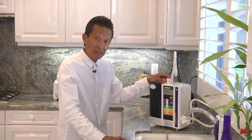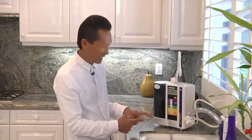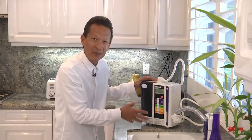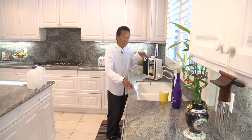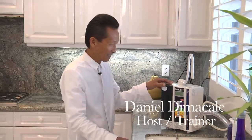So there you have it — that's the SD501. The unit is designed to last 25 years or longer, there are no moving parts, and it's self-cleaning, which means there's no maintenance. The unit is now cleaning itself, and when it's done it will tell you. I believe this is the next kitchen appliance that the majority of households will own, not only in the United States but in the entire world. In Japan, one out of every six homes already has an ionizer. Have you ever heard of timing?